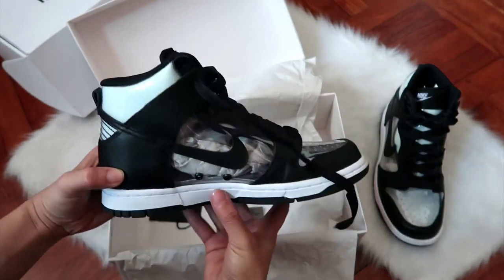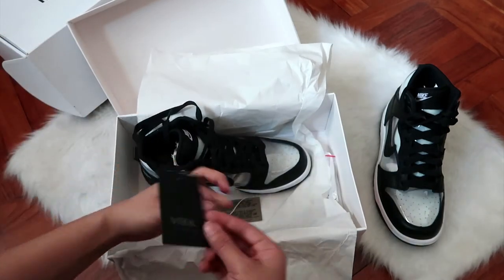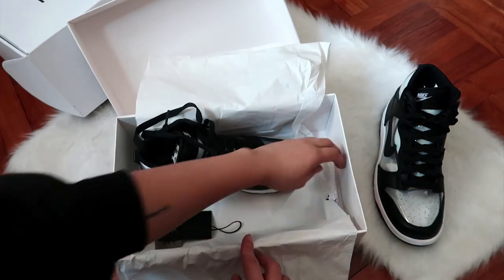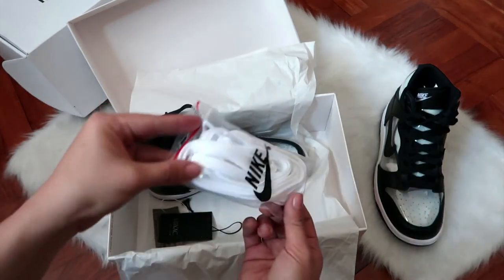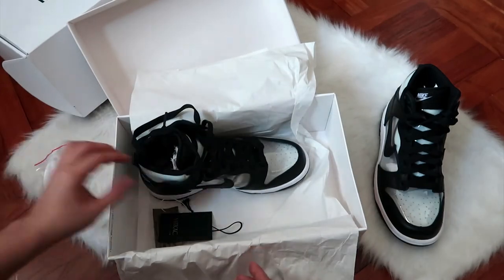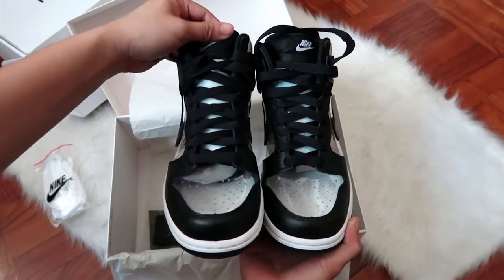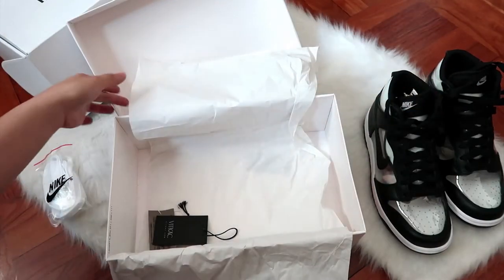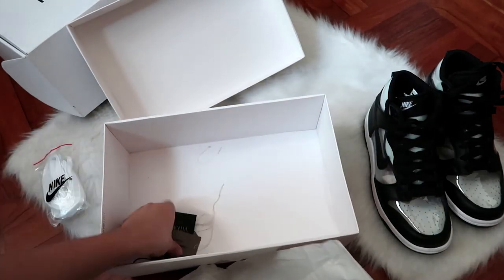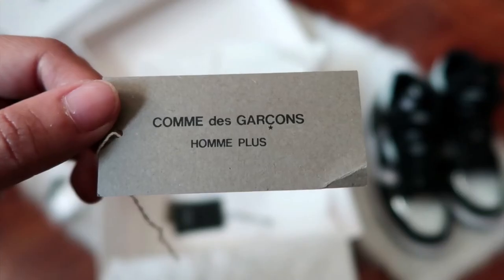I really like how normal looking they are yet unique at the same time, because they're transparent. This is the label from the mall where I got them from, which is Big Cat from Poland. The pair also comes with extra white shoelaces, and here's the Comme des Garçons label which I detached from the pair when I used them.